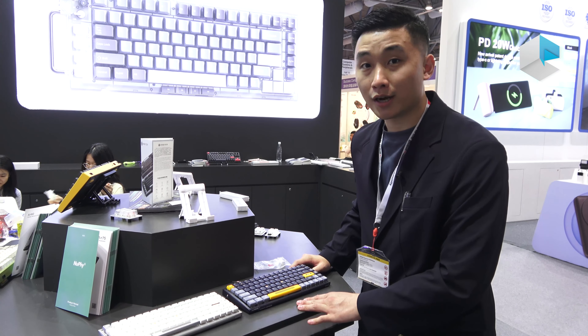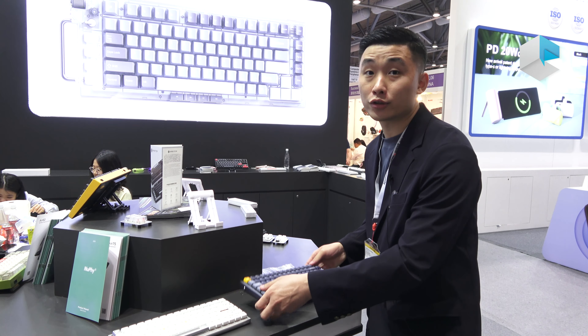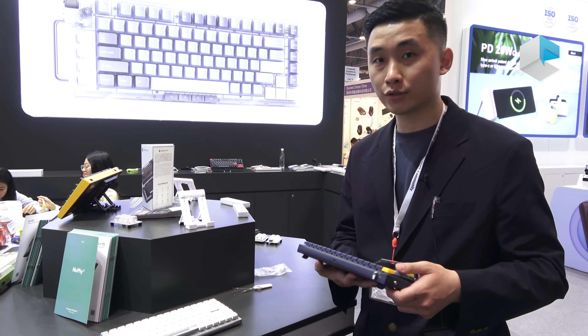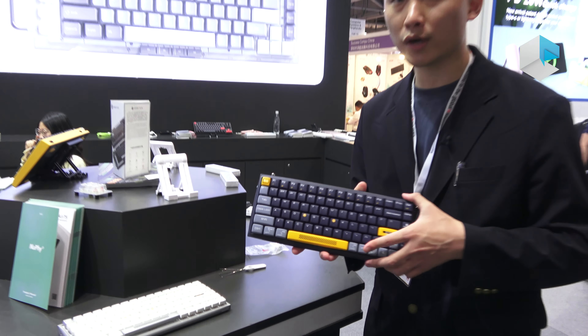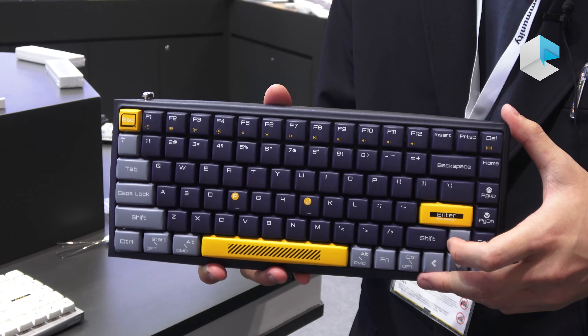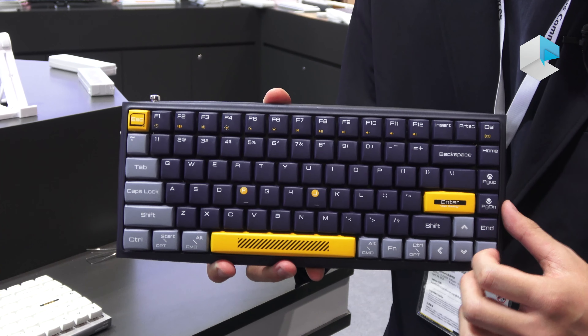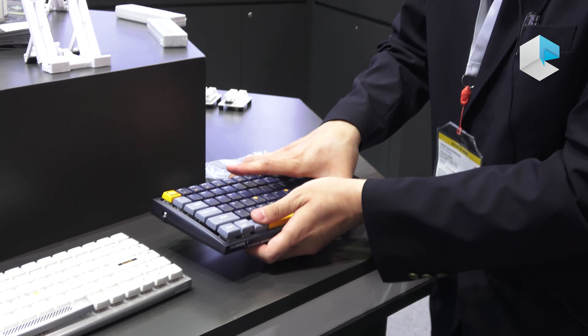Hello, we are Dilgard, a global mechanical keyboard brand, and I'm going to introduce our product to you. This one is our HK710 series, and it's an 84-key layout ANSI. We have two colors for this.